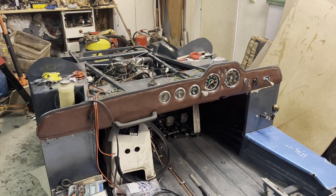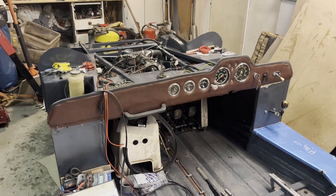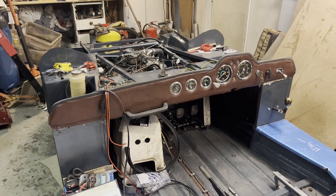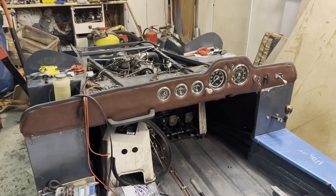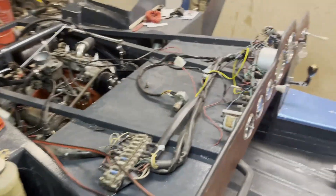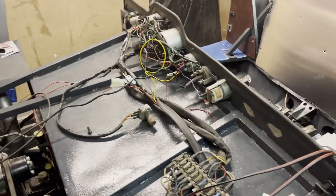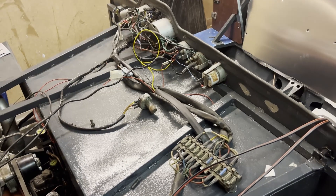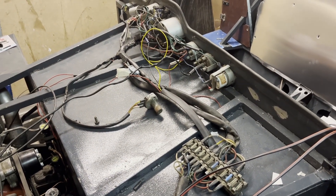It's time for a bigger update on the build. As you can see I have made some progress with the dashboard with all the gauges, and I have done pretty much all the electrical. It will be tidied up later but we'll have it functional first.